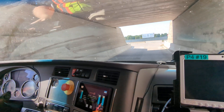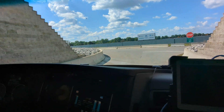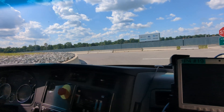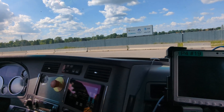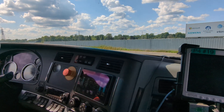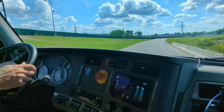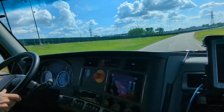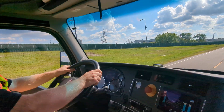You'll hear engine whine and similar sounds because there are a lot of electric motors driving various accessories. Things that were normally driven by a pulley on a diesel vehicle are driven differently here — so there's an electric air compressor for the brakes, electric power steering, and electric air conditioning. All of those are electric on this vehicle.